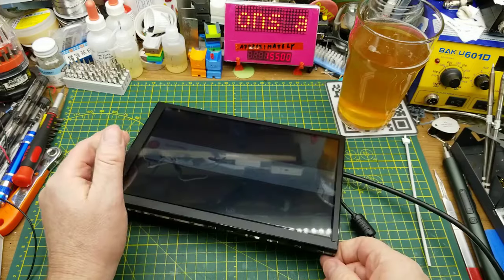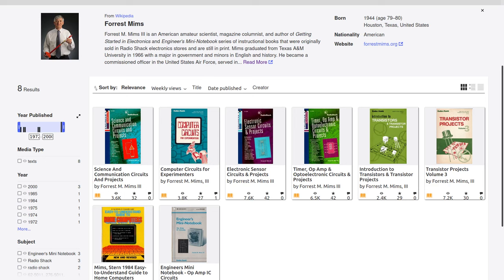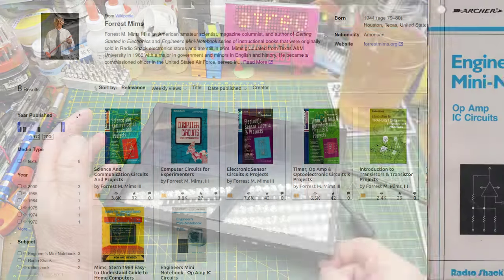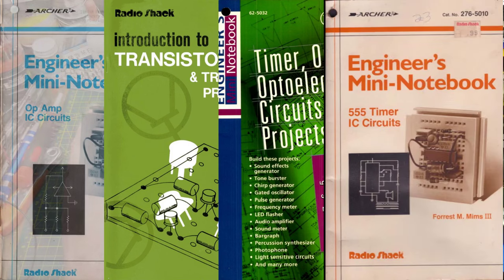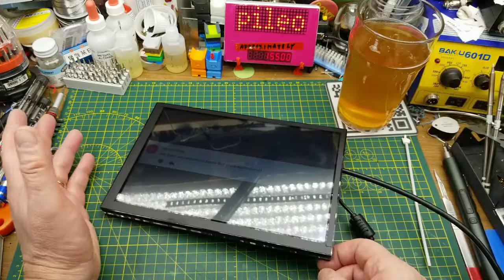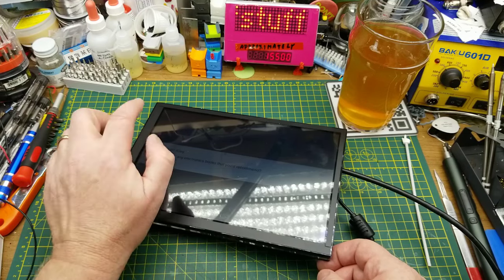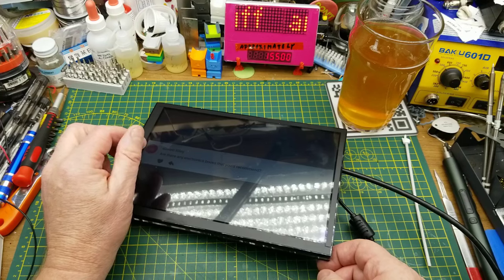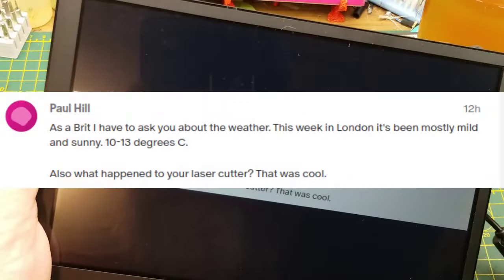Are there any good electronics books you'd recommend? Surprisingly, it's going to be the classics — the Forrest Mims books published through Radio Shack decades ago, that so many of us learned the basics of digital electronics, analog electronics, and the 555 from. They're great, and the best part right now is they're all archived on archive.org. I'll put a link to them.